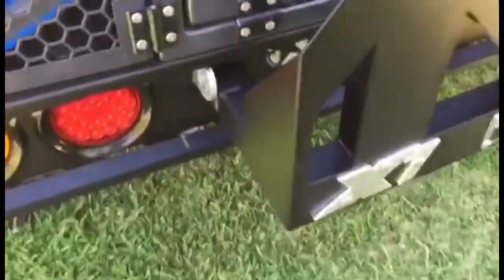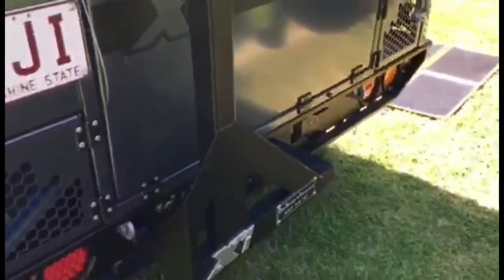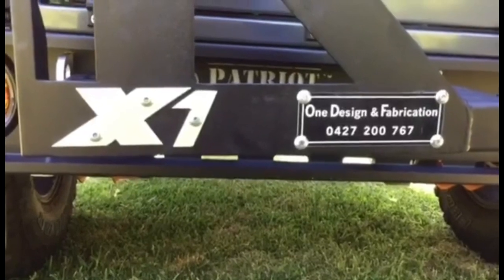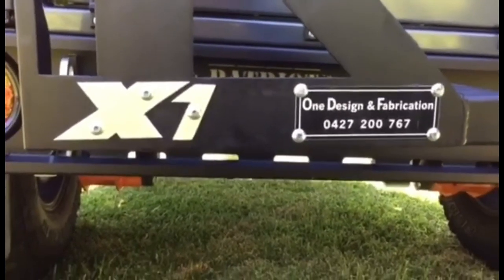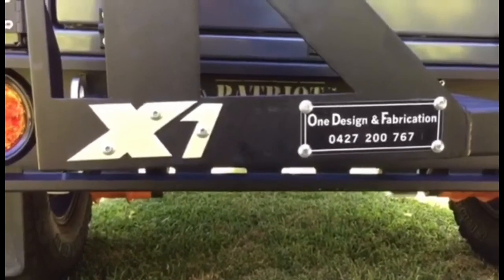Very well designed. Same sort of frame, steel tubing on the side, same colour. Easy to use — slots in there, then you just put the bolt in. Awesome job. That's his contact details — One Design and Fabrication, Fletch is his name. If you want one of these, he doesn't just make them for X1s and Patriot Campers. He'll design anything for you.